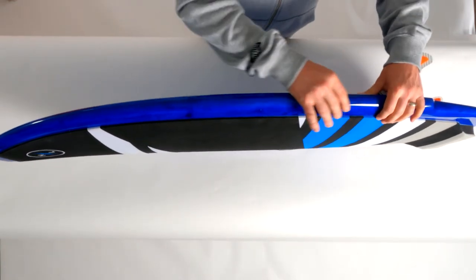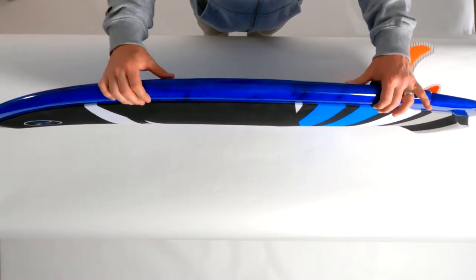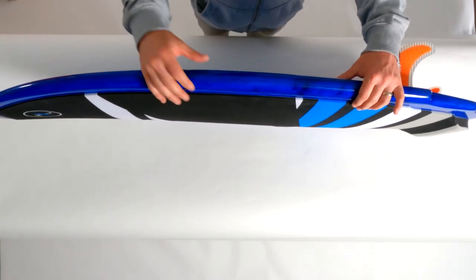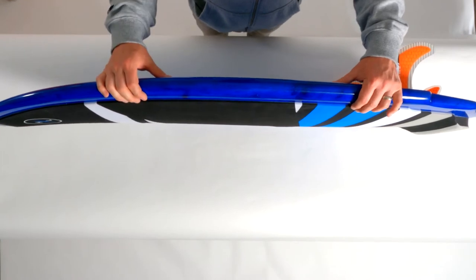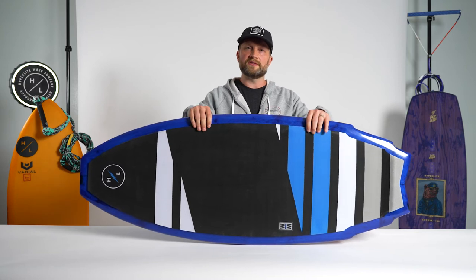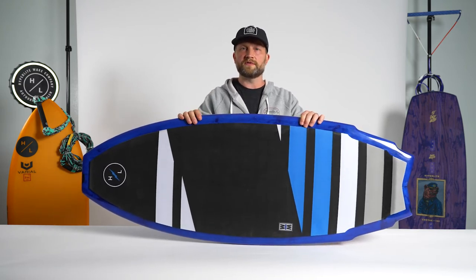You'll notice that the thickness profile of the board is slightly wider through the center. What this allows us to do is generate a little bit more buoyancy and lift while allowing the overall length of the board to be shortened a bit. The great part about this is it creates a lot of maneuverability for a rider, and also allows you to size down the shape if you're looking for a board that's very responsive.